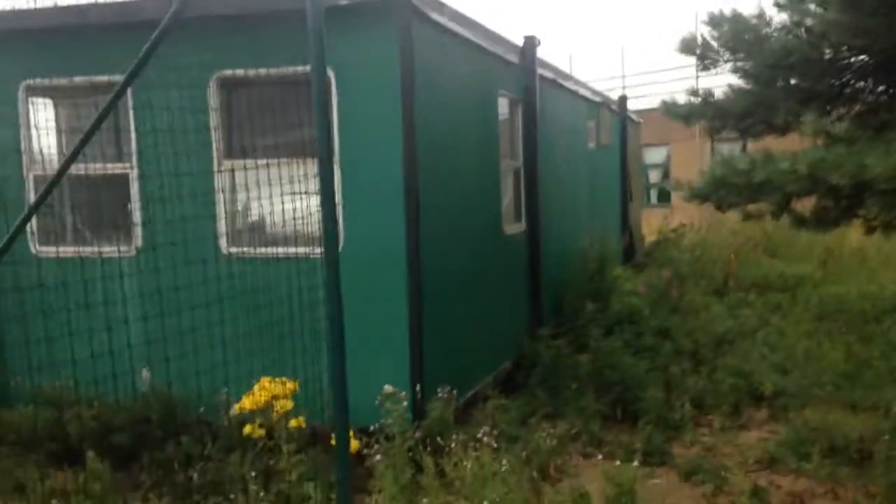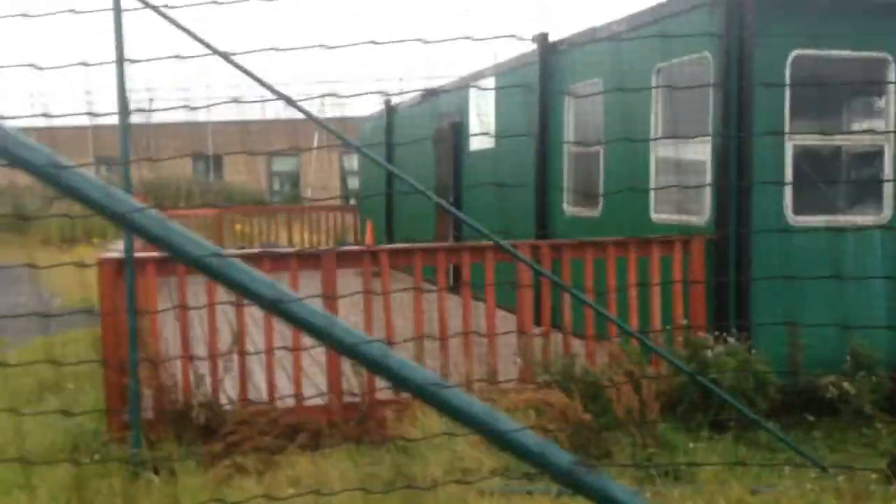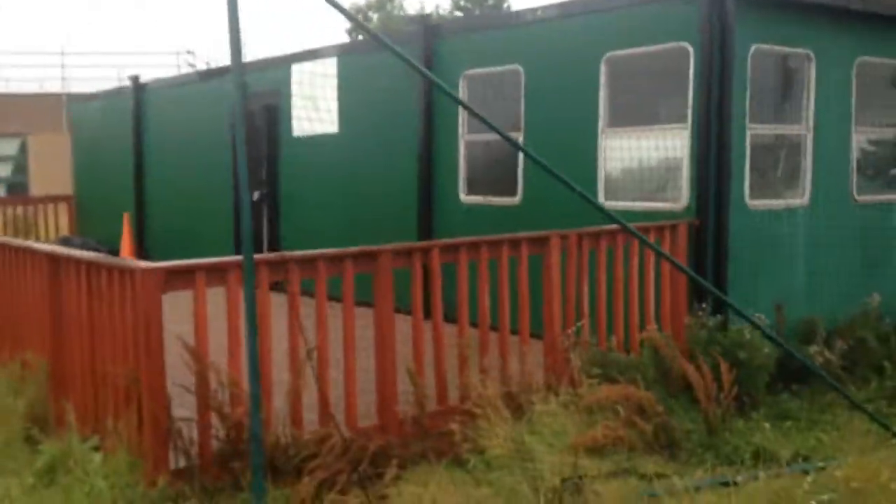Let's have a look at the inside. I'd be frightened to actually get up on the roof now because it's been so weakened by water. I don't think a person could stand on the roof without going through.